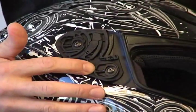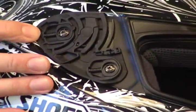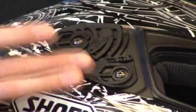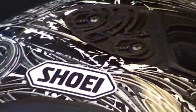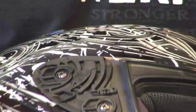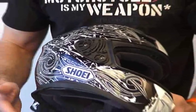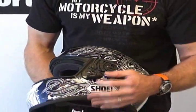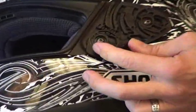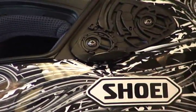If you zoom in here, you can see how they're accomplishing this — it's all spring-loaded. There are no adjustments needed with the base screws; you put them in and it's spring-loaded from there. It's incredible — like a self-adjusting mechanism. Fantastic job. Multiple detents. It still comes with the lock and the ability to crack the shield open, just like Shoeis have had for quite some time.